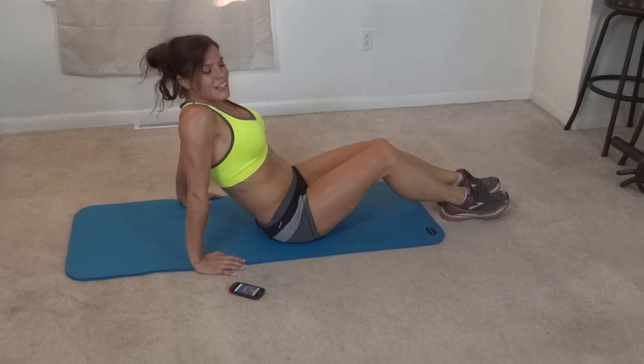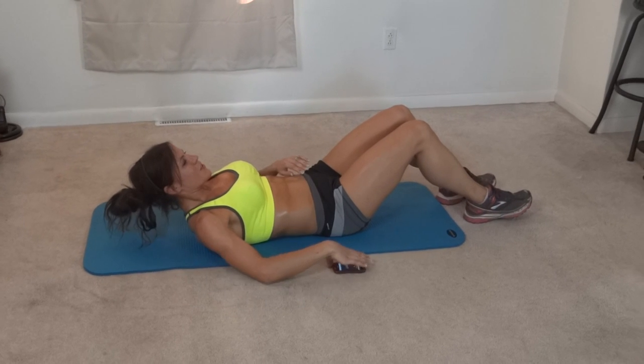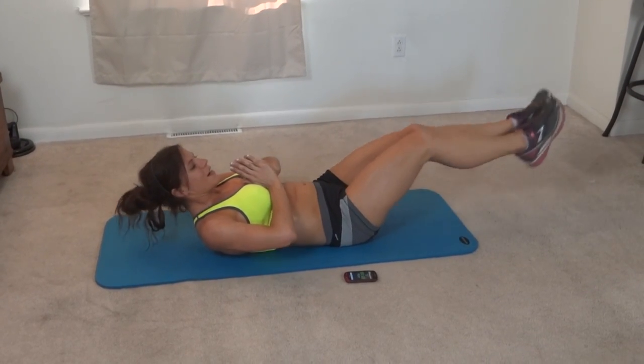Next exercise: we're doing temple tap abs. Core pulls in, hands come to prayer.